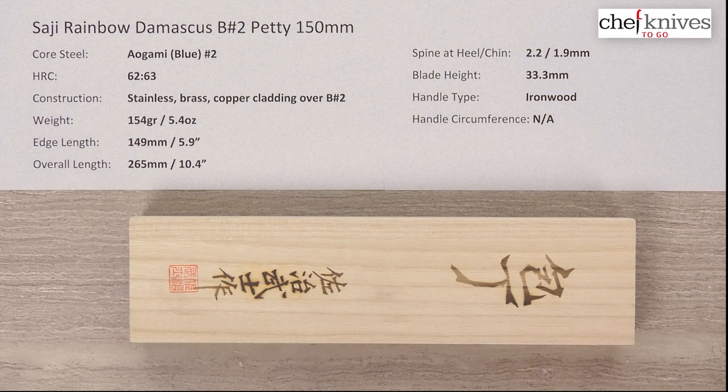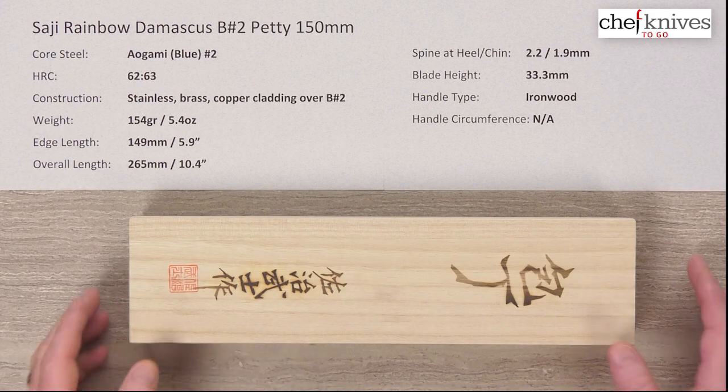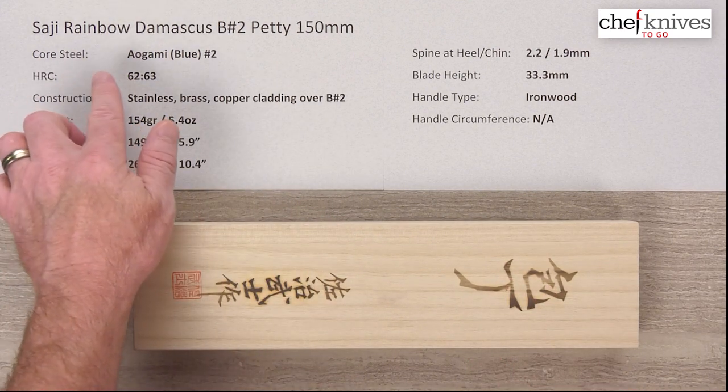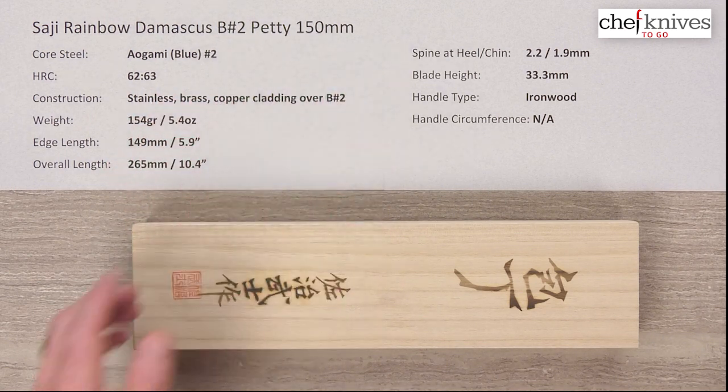Welcome to another Chef Knives To Go Quick Look Product Review. I'm Steve Gamache and what we have this time is a really cool, interesting, unusual knife. This is the Saji Rainbow Damascus Aogami, or Blue No. 2 Petty 150mm knife.